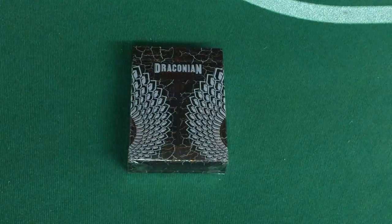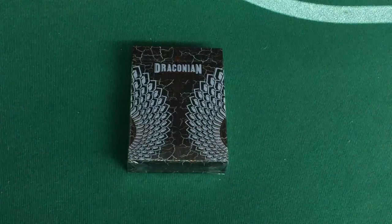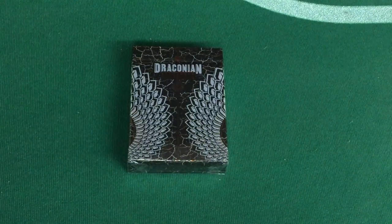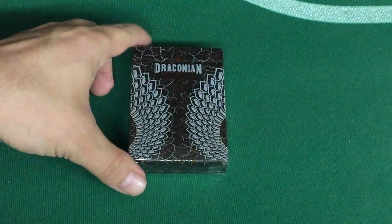Welcome back for another review. This is the Draconian Brimstone from Midnight Playing Cards. There were a lot of requests for it, I got it, so here it is.